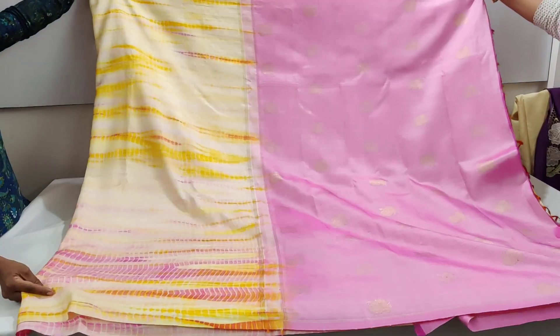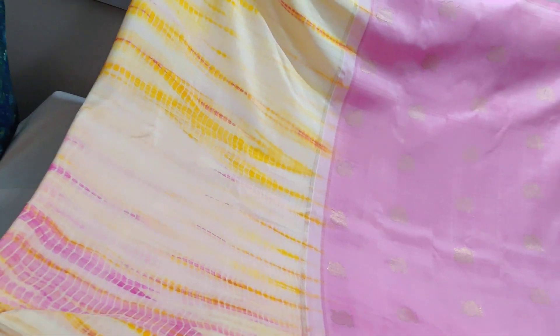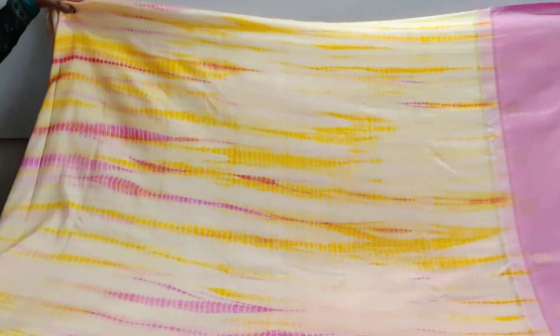It's a beautiful shibori done — we have given a tint of pink here. It's a pure zari saree, 4-gram purity. The salvages also have a little zari on top and bottom. The whole body has a mustard-dish yellow running over, and that's the saree — simply beautiful.